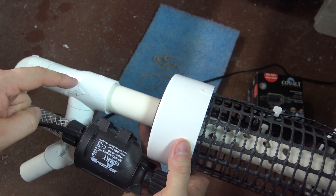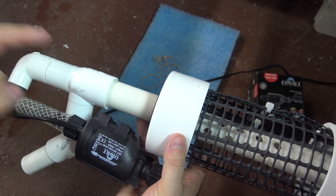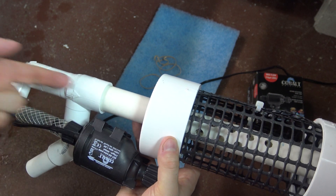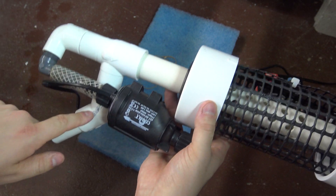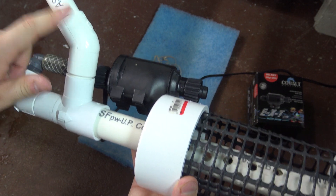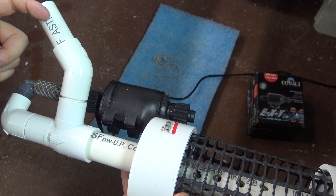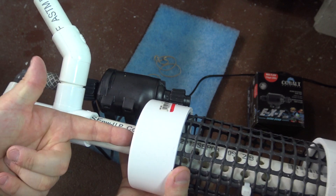If you want a closer look at the Venturi T and how it creates a siphon, I did a video on that last week. This is the magical piece right here, which allows this water flow to be pushed in a jet-like fashion through this Venturi T, and it allows this side of the T — just a 45-degree elbow and a piece of pipe — to start a siphon. It sucks water up through that, and that's where you're going to be pulling your fish waste through, up through this T, and the water gets blasted up this tube.